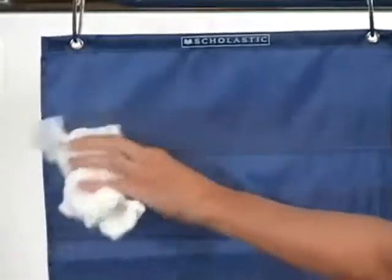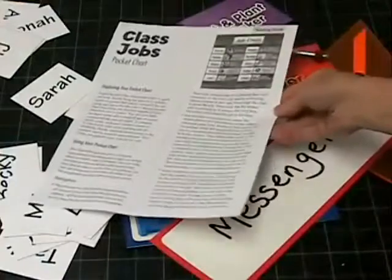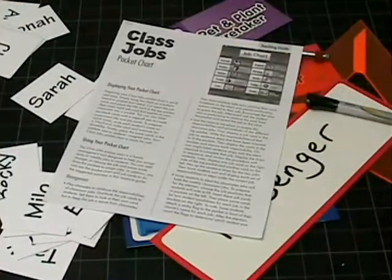Scholastic pocket charts are easy to clean with a damp cloth and mild soap. You can fold them flat for storage. And this class job chart comes with its own activity guide.